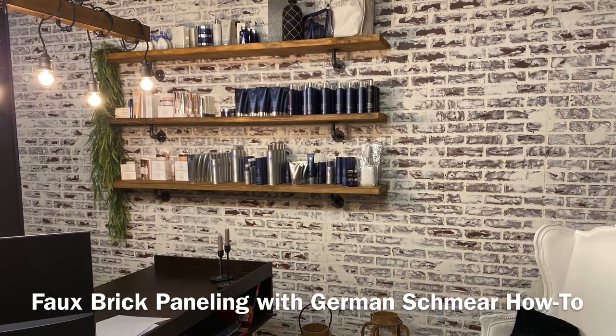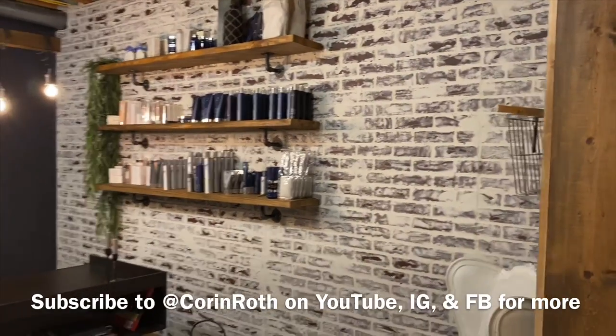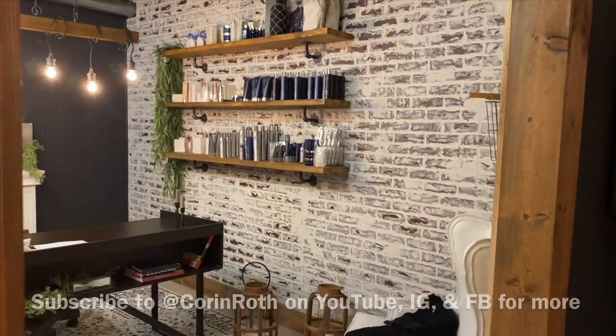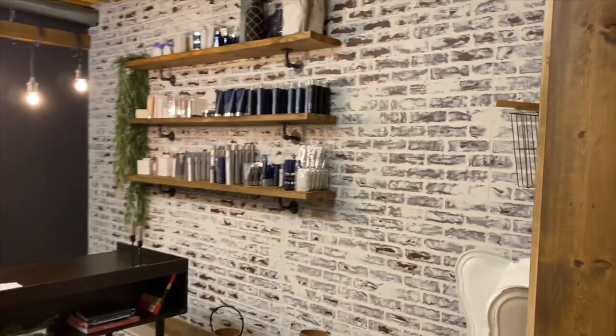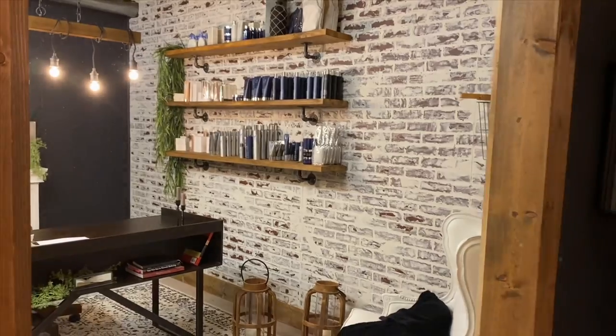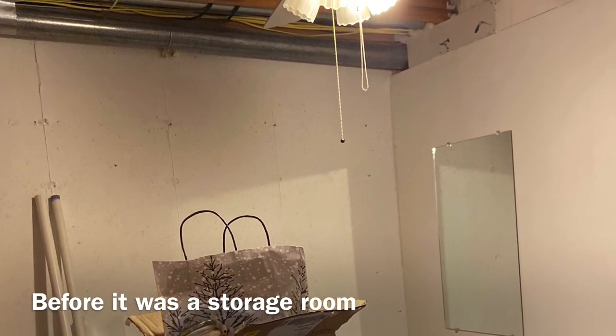Welcome back to our channel. I'm going to do this short video on how to do faux German schmear on the brick paneling. I always get asked about it and I'm finally putting together a video, so if you're interested just keep watching. I'll show you all the supplies that I used to do it, and then I'll do a separate video for this office transformation.